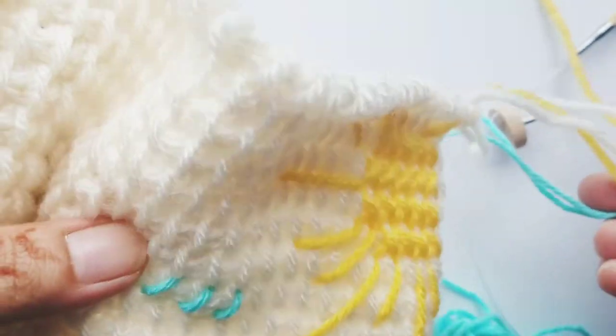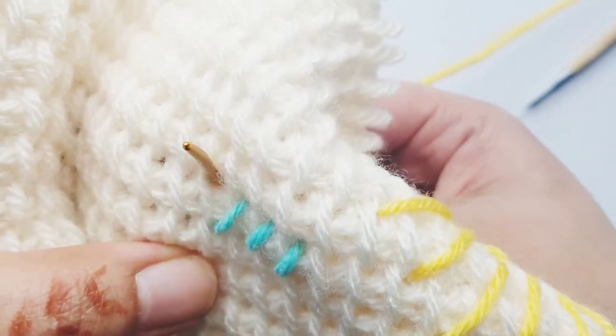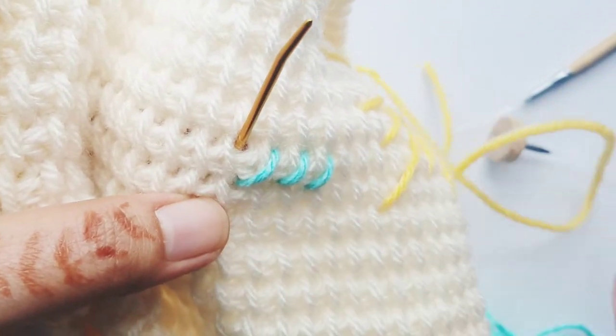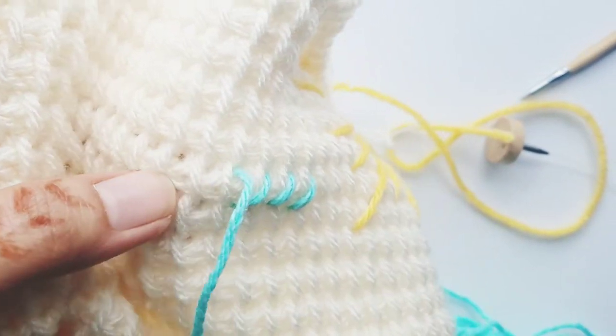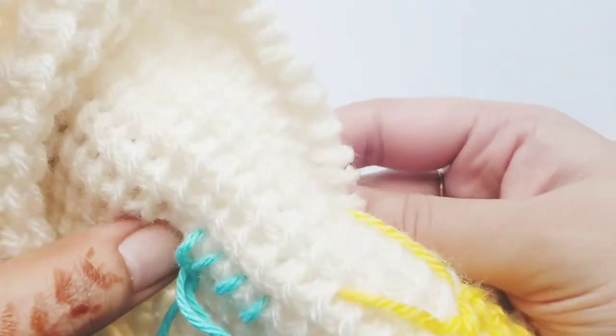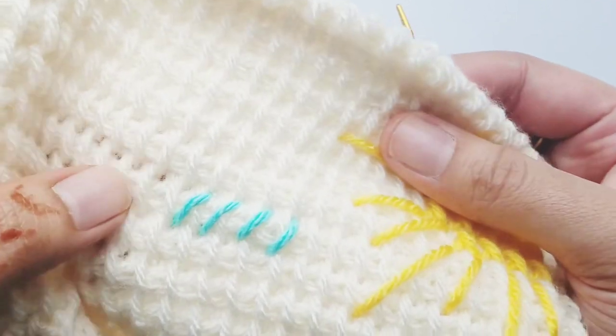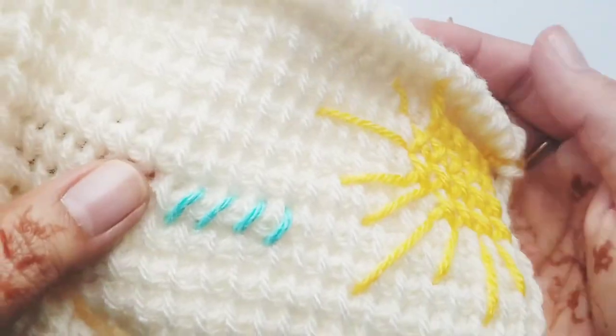So we're going in at the top here of the vertical bar and then we're going to come back and go in up to the bottom of the vertical bar. Now you have these four slants across the four stitches, the four vertical bars.